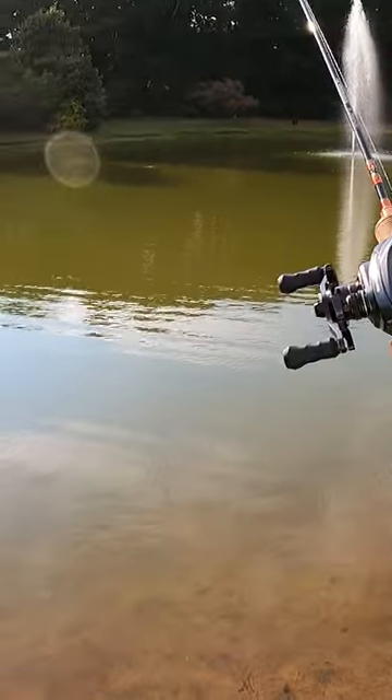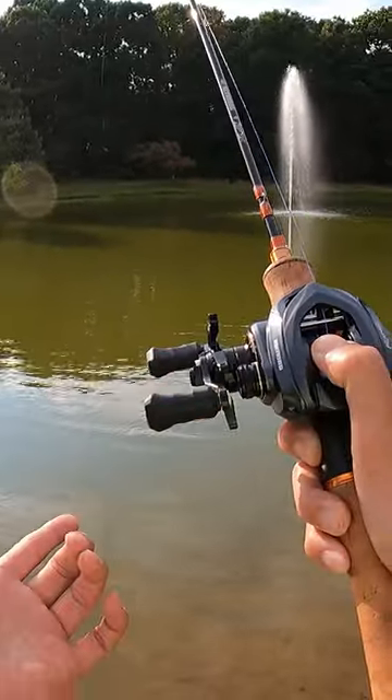Watch this. Let's cast this guy out there. Boom. Alright, that's where I land it. Let's crank this thing up.